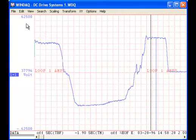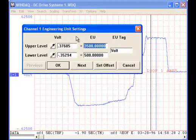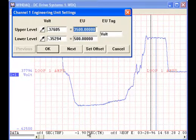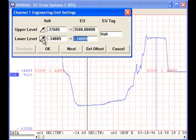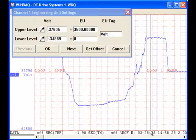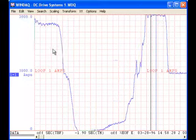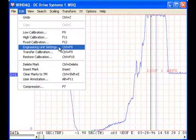The Engineering Unit Settings option is also available in the Windac waveform browser. In the waveform browser, as well as real-time Windac, eyedropper buttons can be used to sample data at the position of the cursor to determine upper and lower voltage values. As in real-time Windac, an offset can also be applied.